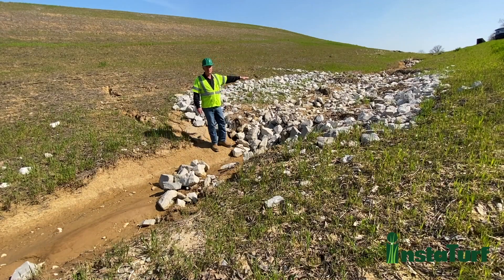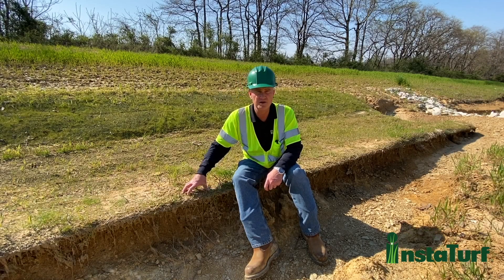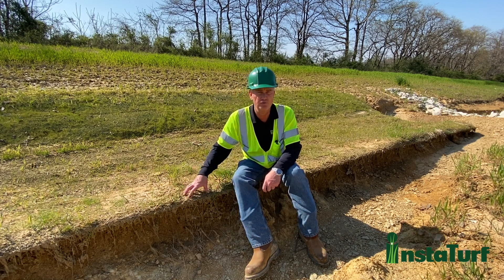This rock grade control structure just downstream from the Shearforce 10 test section is made up of 12 to 24 inch rock. Unlike the check dam, it's more flat — basically designed to slow flow velocity and provide protection for the channel bed itself. But you can see some of these very large rocks have physically been washed out, dislodged, and moved downstream. This really shows just how much water flow this channel has seen. Based on the Shearforce 10's performance and how well it locked the channel bed down, especially compared to the rock check dam and grade control structure, the Shearforce 10 was approved as an alternative to rock riprap on other areas of the mine site.